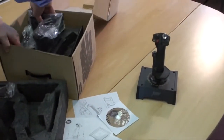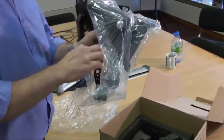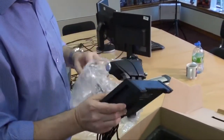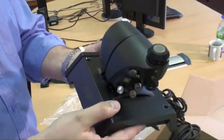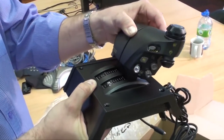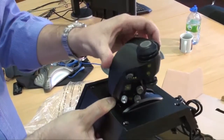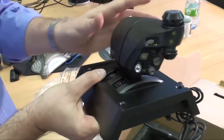Next we have the throttle unit. A distinct advantage here is that it has twin throttles, not a single throttle. If you're flying a twin-engine plane like an F-18 you can control each engine independently. You can flick a switch to combine them into one for single-engine aircraft, and then back again — which is kind of genius.